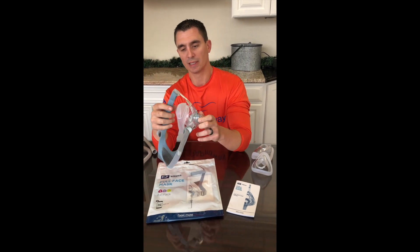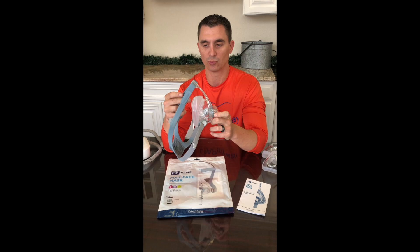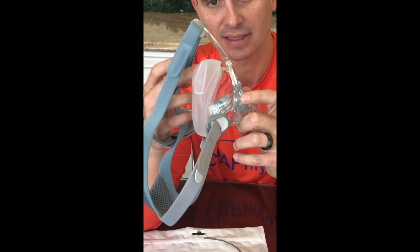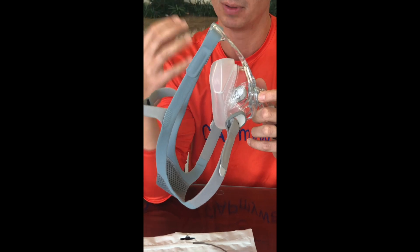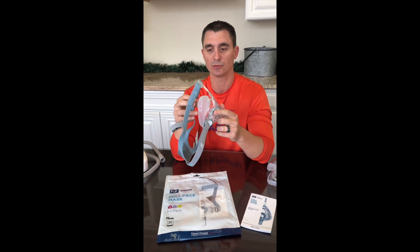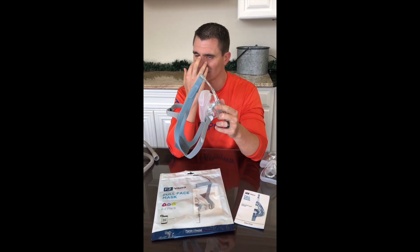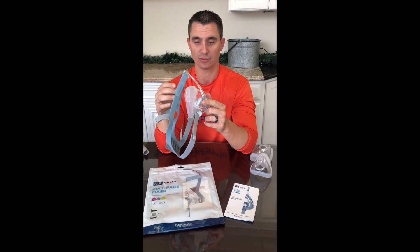The one thing that is really unique about this particular mask is the roll fit design. When I apply some pressure to where your bridge of the nose would be, the mask kind of rolls in, which gives a comfortable but more importantly effective seal at the bridge of the nose. So especially if you are one of the people that have encountered a lot of corner-of-the-eye leak because the mask just doesn't seal well across the bridge of the nose, this mask is going to be a great option for you.